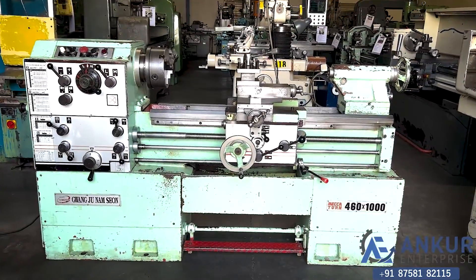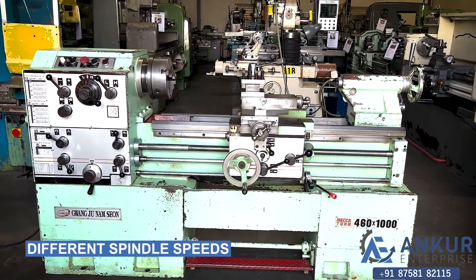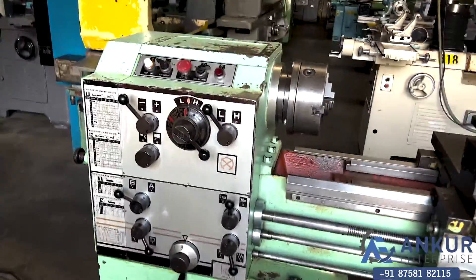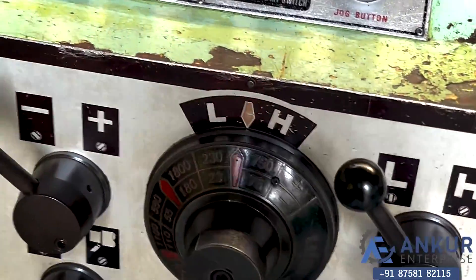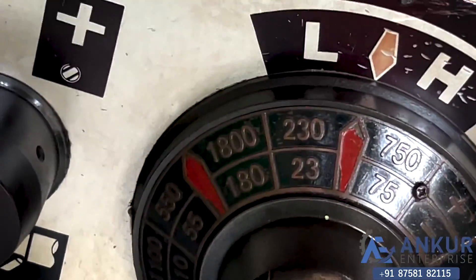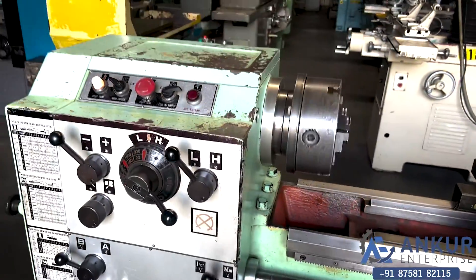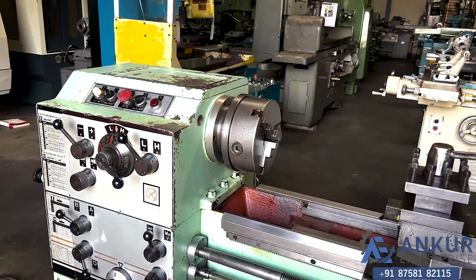Now we will see different spindle speeds. The low spindle speed is 23rpm and the high is 1800rpm. Currently working at its minimum spindle speed, that is 23rpm.